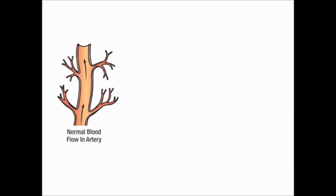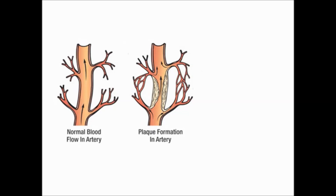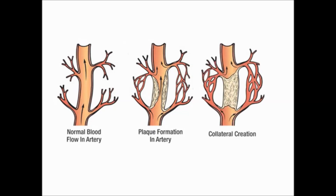Normal blood flow in an artery, plaque formation in the artery, and development of collateral circulation after occlusion of the artery are depicted here.